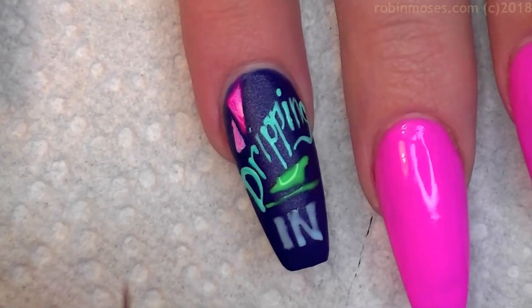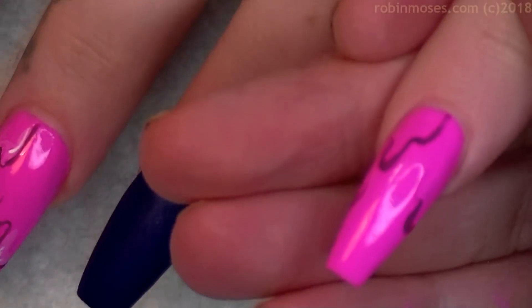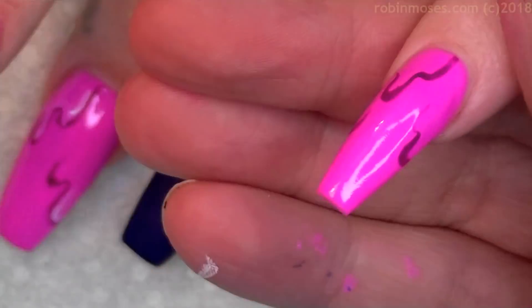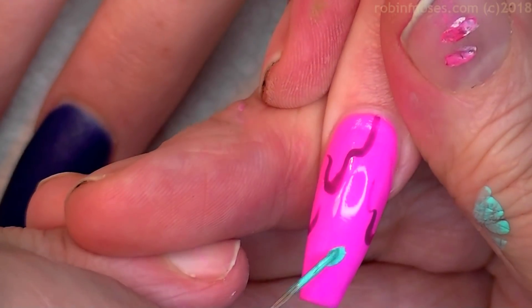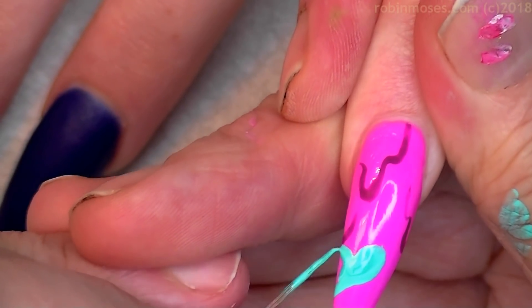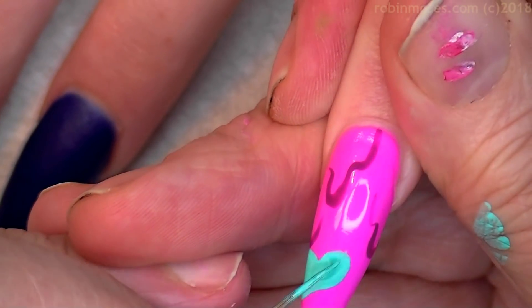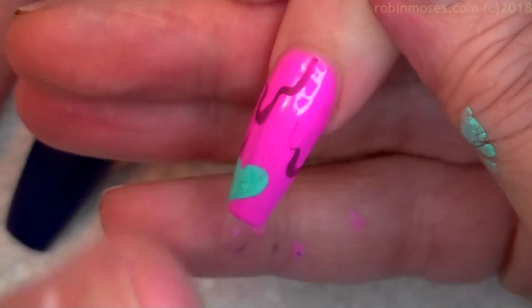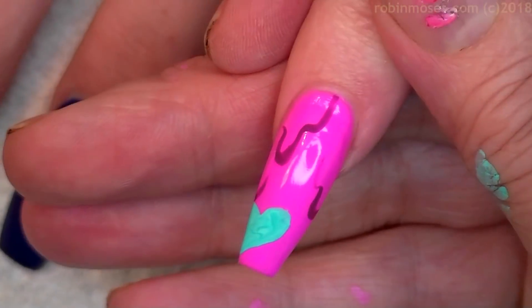Jay Sean baby boy, we're live right now buddy — he loves me. So I'm gonna do some hearts like this in the middle of some of this dripping, just a few. Then I'm gonna finish and this one's gonna say 'finesse.'